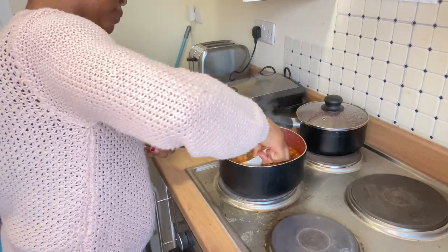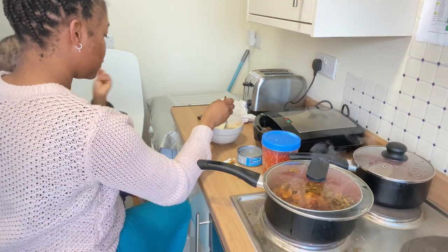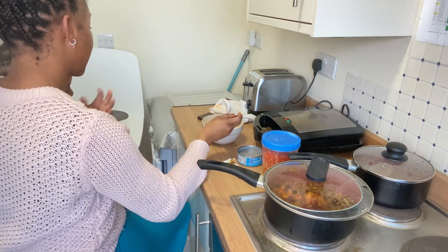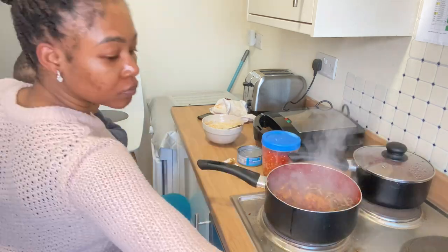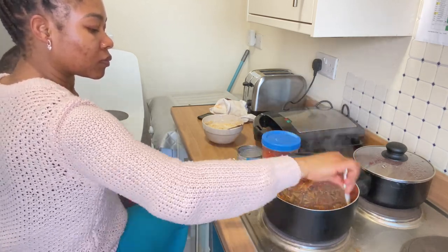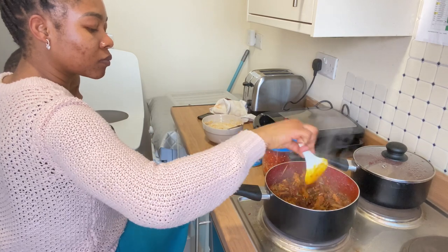I stirred it and allowed it to cook for a bit. At this point, Kelo was already disturbing me — I felt he was hungry and decided to make food for him. This is another point of motherhood that is tiring: you want to feed these children and they stress your life. You can spend 30 minutes giving this boy one plate of food! So I was just multitasking — feeding him with one hand and still cooking with the other.